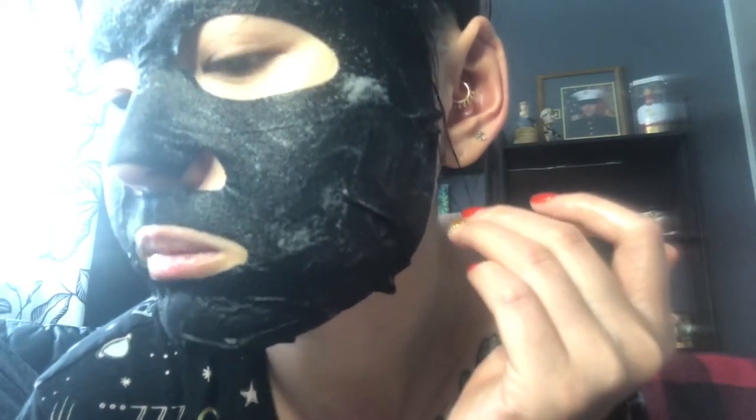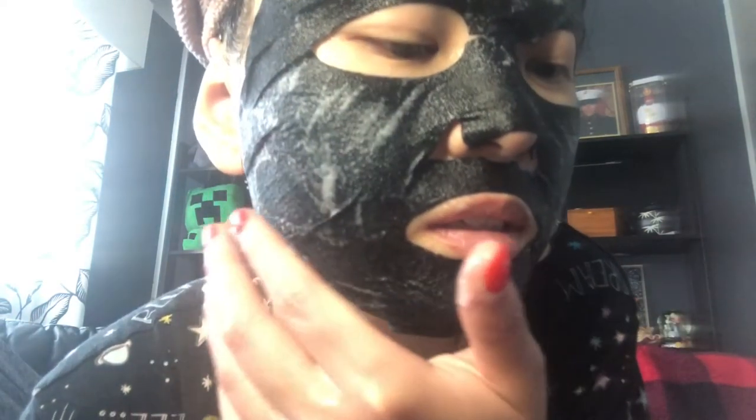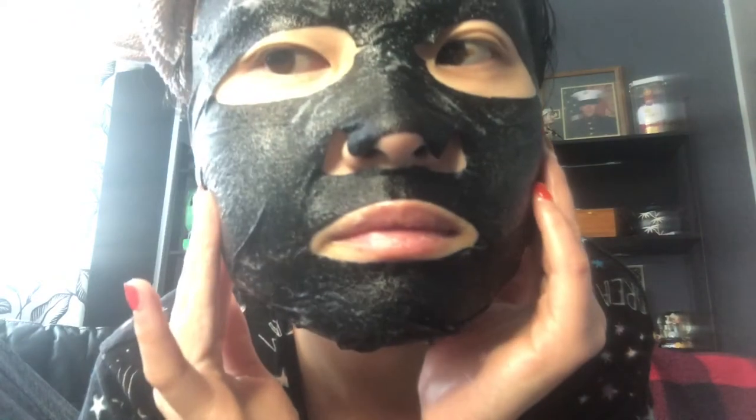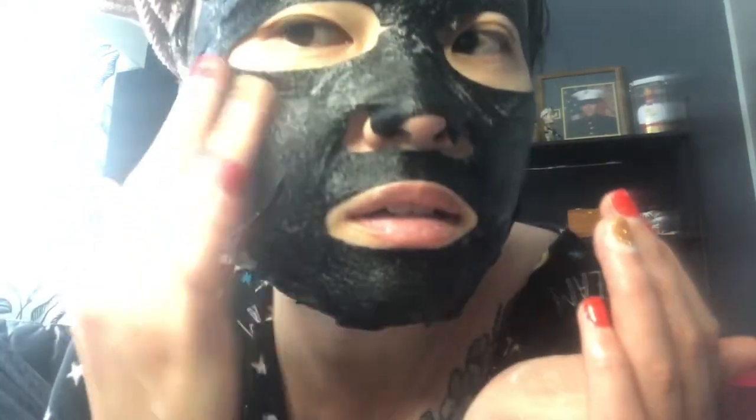The bubbles start to appear, and if you can hear, there's actually a little noise under the mask — like a tiny noise. The bubbles are coming out. When the mask is generating the bubbles, you want to massage in circles during this time period. It generates more bubbles to be more effective at cleaning out the pores.